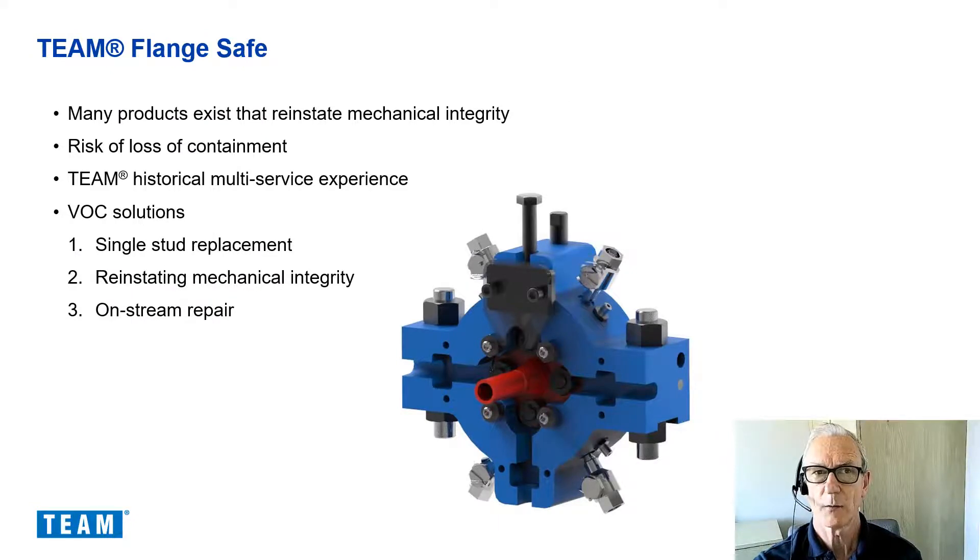To carry out repairs and maintain maintenance to bolted joints online has a risk associated to it and the potential to create a hazardous environment through the release of line contents. If this process is not properly managed, it could result in a major incident impacting both personnel and plant integrity. Many products exist that reinstate mechanical integrity through the provision of non-integral restraints. One key hazard that remains with all of these solutions is a possible loss of containment during the operation and, more importantly, what can be done if this occurs.